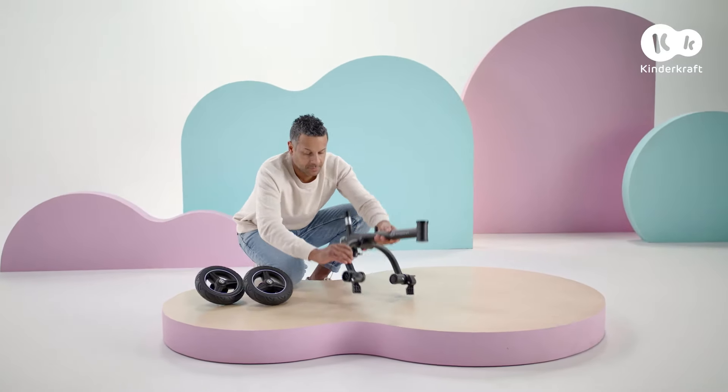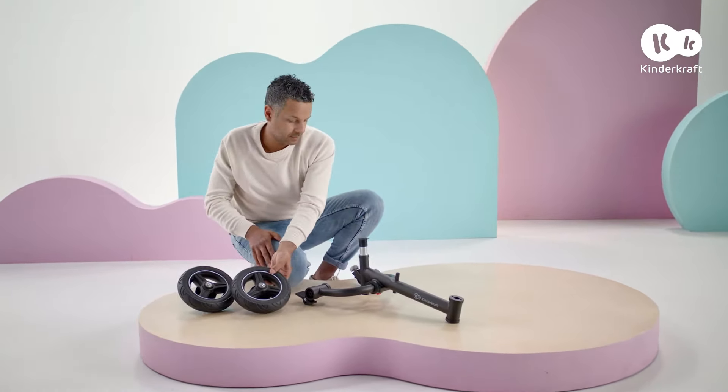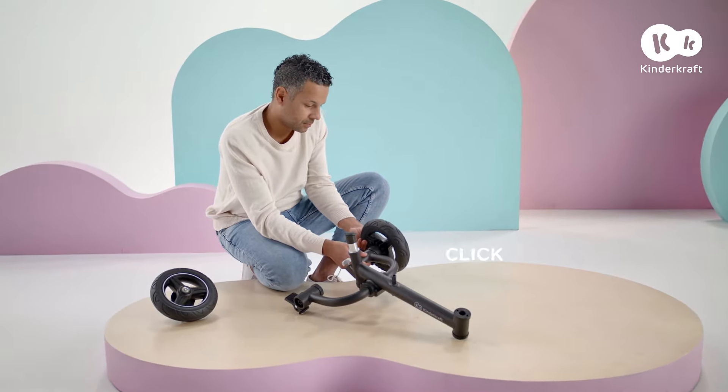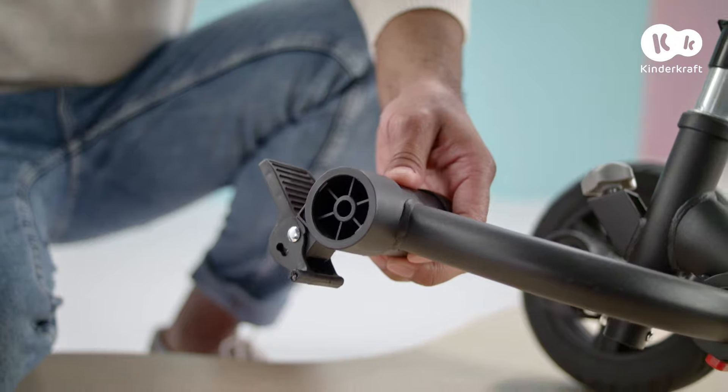First, unfold the frame. Then mount the rear wheels. Slide them in here until they click.